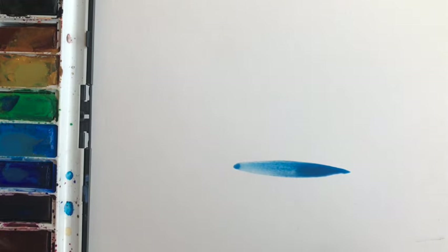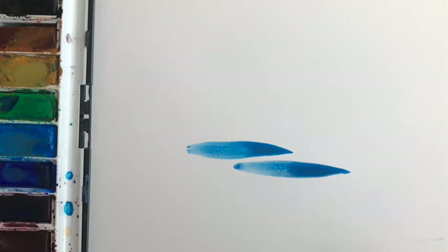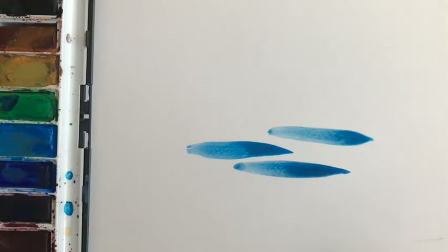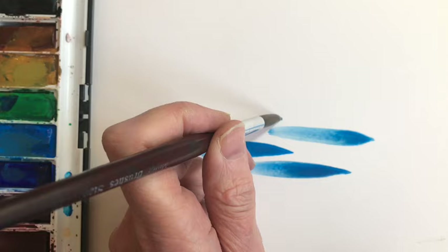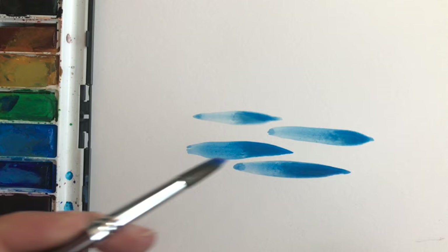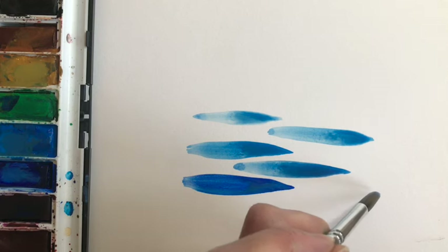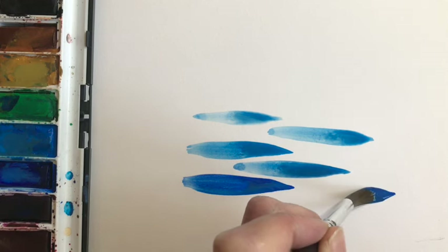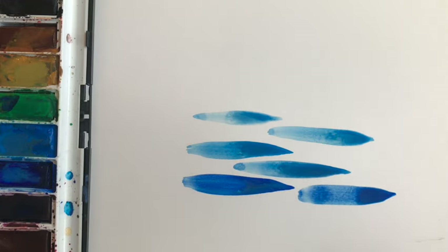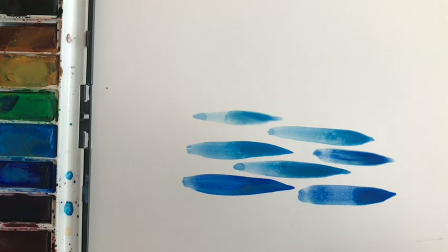I'm going to show you a watercolour painting technique for painting the appearance of water. I began with a round number 10 brush, quite a large brush, dipping it in the paint and starting off with the brush touching the paper very lightly, then pressing down much more so that the full body of the bristles touches the paper, then lifting away again. This produces brush marks which are sort of like flattened oval shapes, and the paint releases in a slightly uneven way, which is actually quite nice to start to mimic the effect of water.